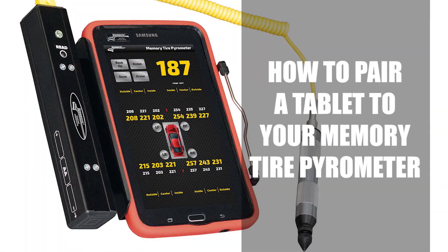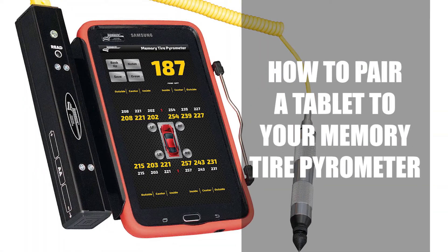Hi, I'm Ben Baker from Longacre Racing Products. Today we're going to show you how to pair your tablet to your tablet tire pyrometer. In the instance your tablet becomes unpaired from your pyrometer, you'll need to do the following steps to get it paired again.